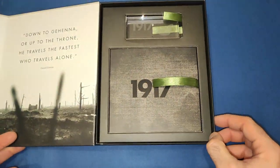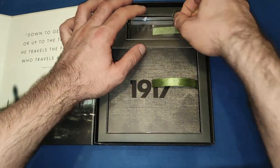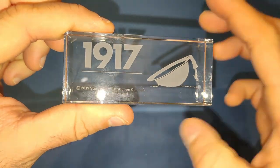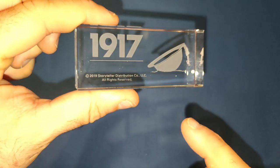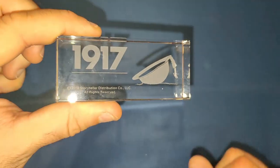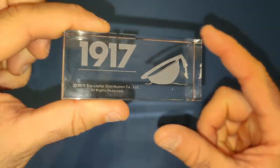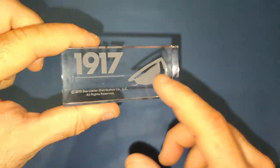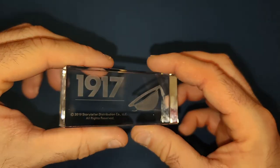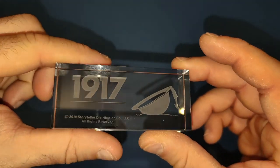Let's have a look on the inside. First things first, we have a look at the crystal display. On this one we've got '1917' and one of the helmets they have in the movie. As I mentioned on previous videos, mine aren't numbered because they're promotional items, but the ones you buy from shops will all be numbered. Hefty little weight on these and they look absolutely beautiful.